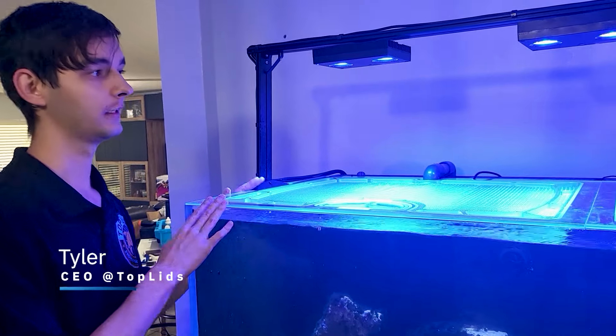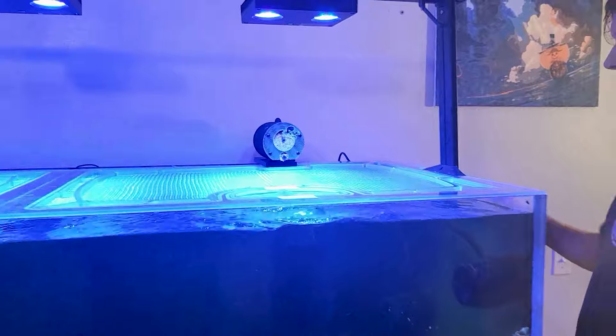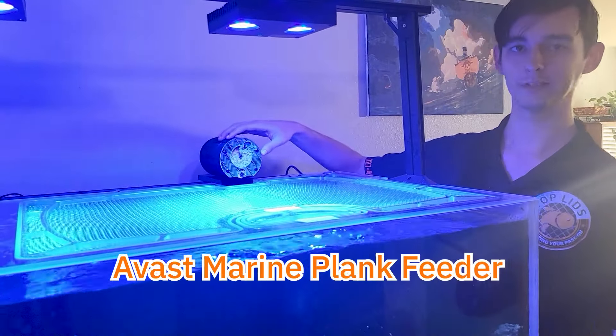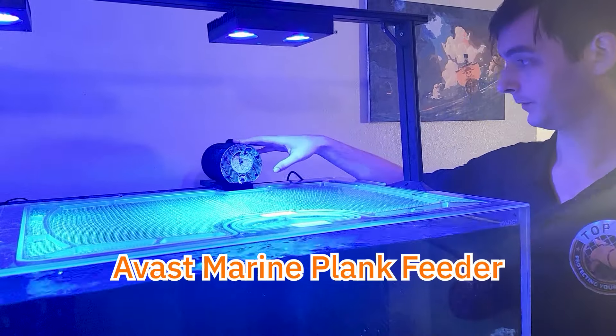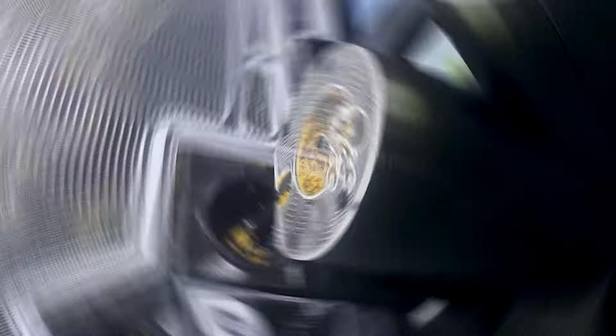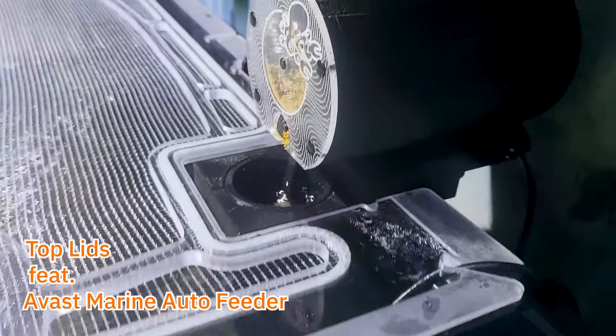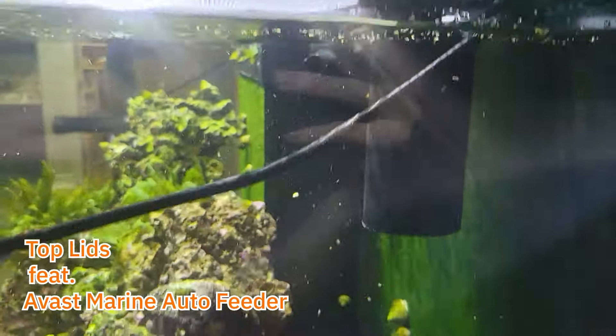This plank feeder over here from Avast Marine is actually my favorite type of feeder. It's got a really big drum on it, and the really unique thing is it has a tube that premixes the food to make it easier to disperse down into the water.